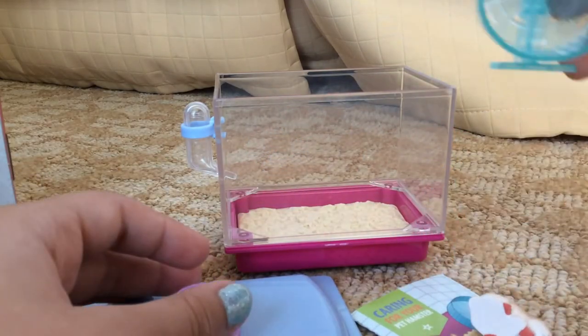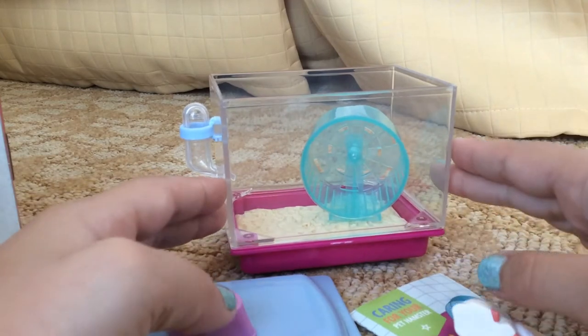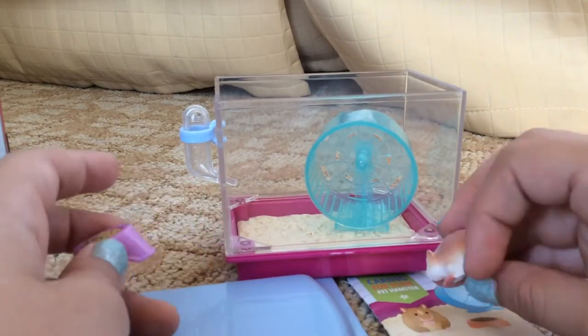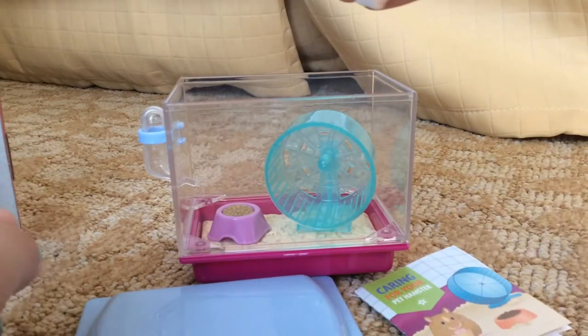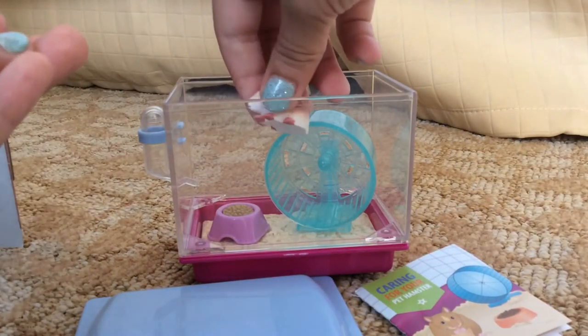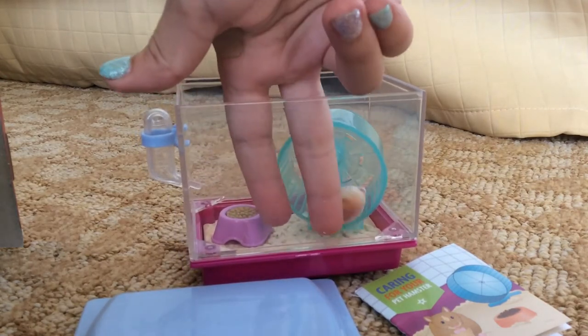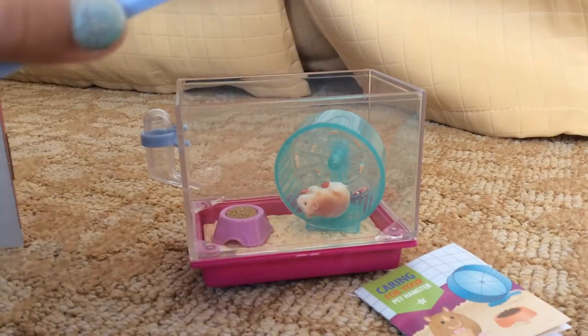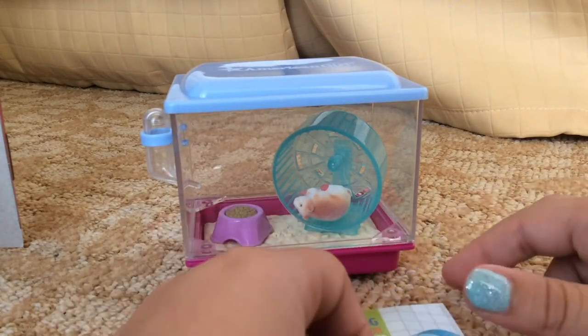And everything fits in. Let's put this here. The thing about the bedding — I don't know if you can see, but it looks like his little footprints have just been in it all. Let's just put them in the wheel — sideways, of course, because that's what hamsters do in their wheel. They just lay down.